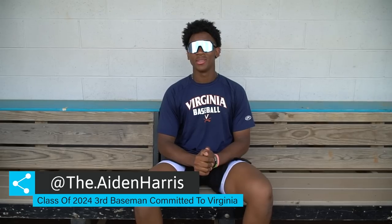This is Aiden Harris, class of 2024. I play third base at Manchester High School and I'm committed to the University of Virginia, and this is what's in my bag.